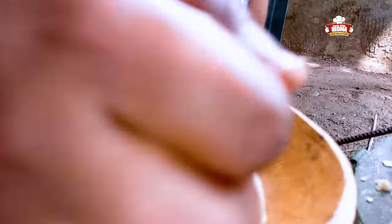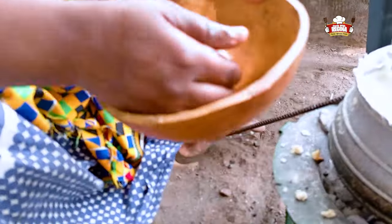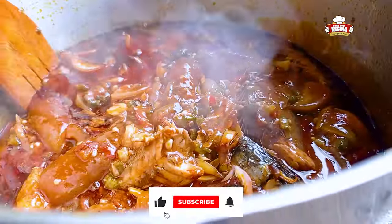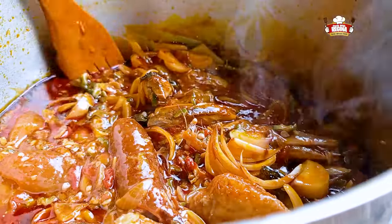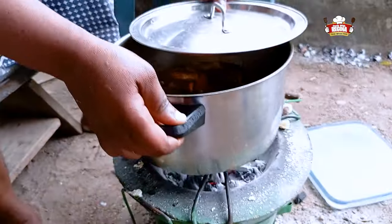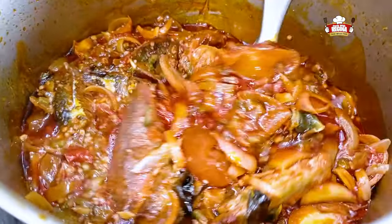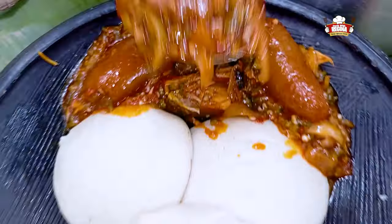If you haven't tried this yet, I bet you are missing a lot. Just follow the steps and make one for yourself — you will never regret trying. Leave your comments on what you think about this one. Kindly subscribe if you are new here. Like and share with family and friends. Stir the okro stew, take it off the fire and begin to serve. This is one of my family's favorite food — akpele and okro stew.